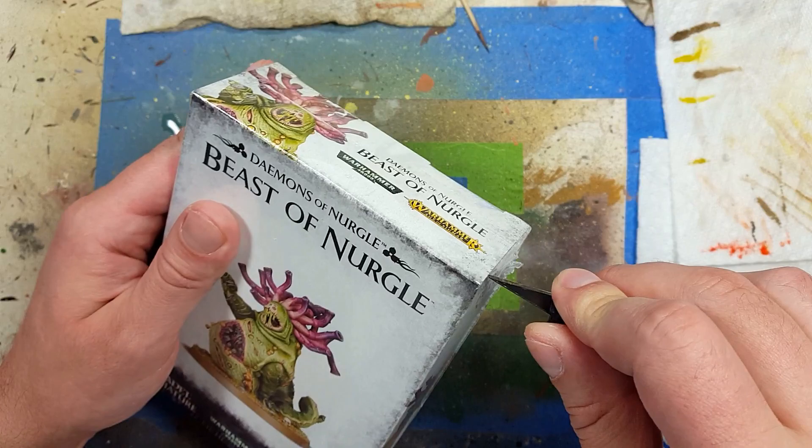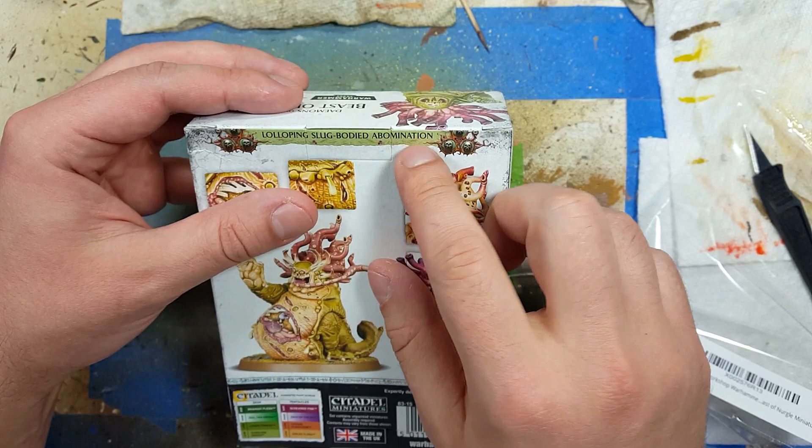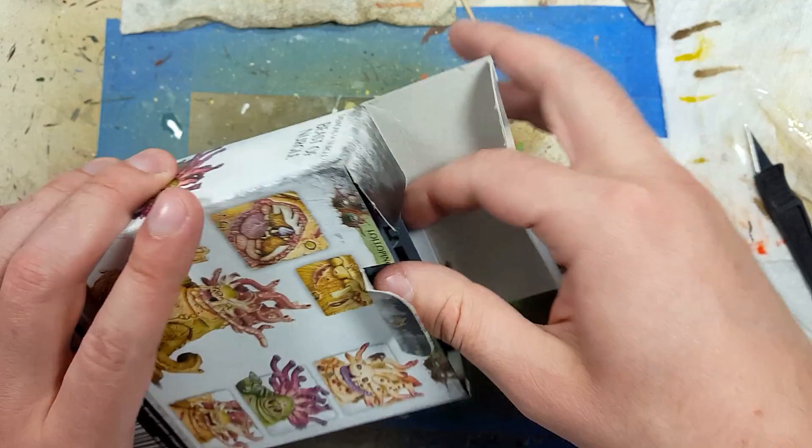We're gonna be using a Beast of Nurgle this time, and for this model we're also going to be doing an unboxing because I actually haven't opened it yet or planned anything on it. There's actually a lot of variation — it's a lolloping slug-bodied abomination.